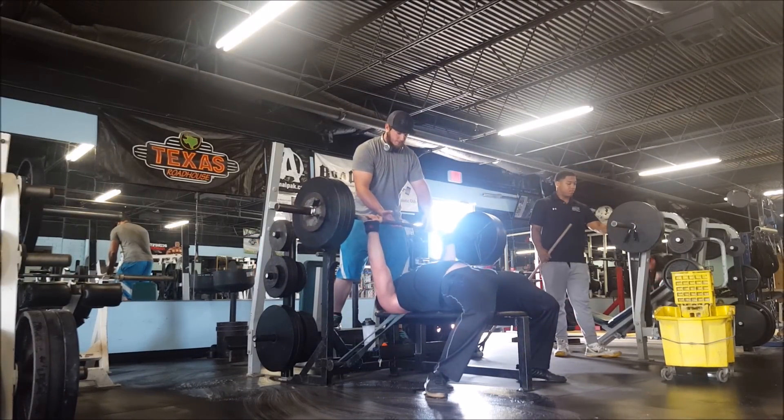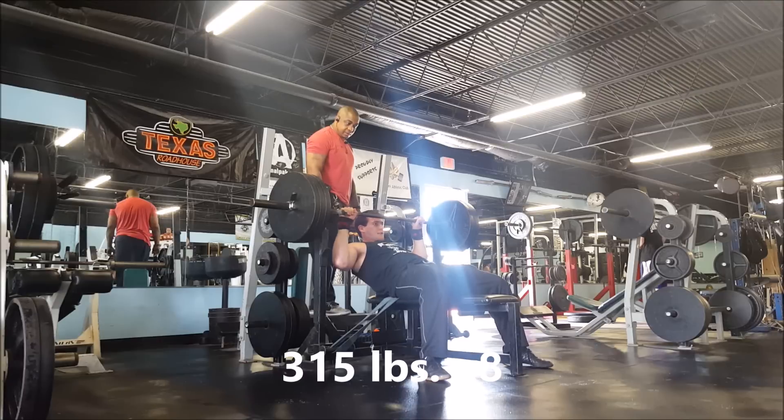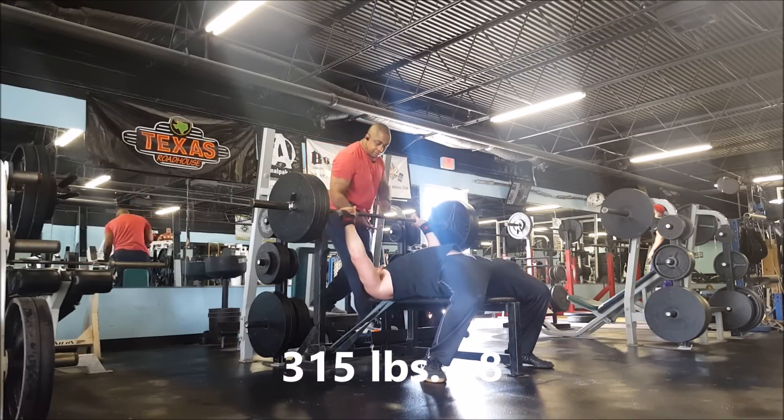I decided to do one more set after this of 315, just kind of as a cool down. I got it for eight reps, so I was pretty happy with that.